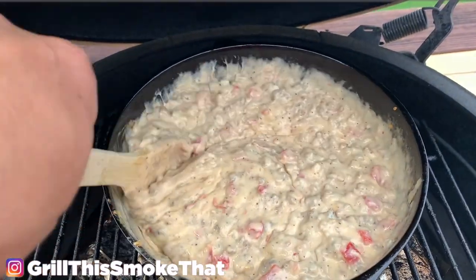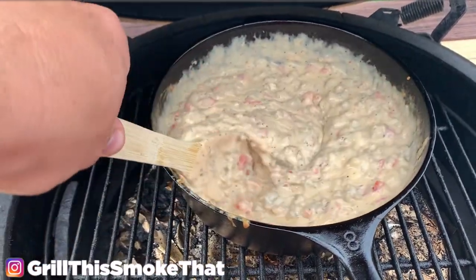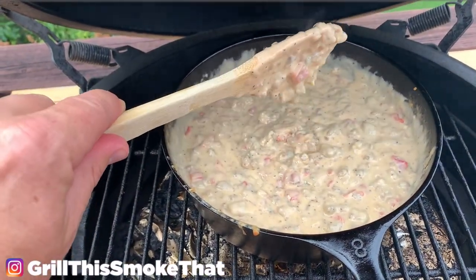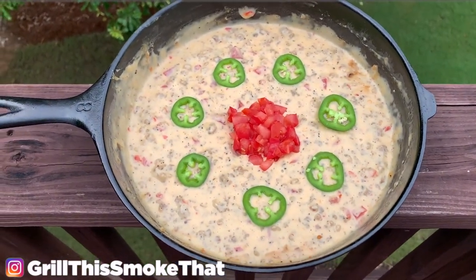Once it's all melted and creamy like this, it is ready to be eaten. If you need to thin it down you can use some heavy cream or some milk — that'll make it a little thinner where you can dip chips in it a little bit easier, but this temperature right here is really good. Garnish with some jalapeños and fresh tomatoes to make it look beautiful. Let's eat, y'all.